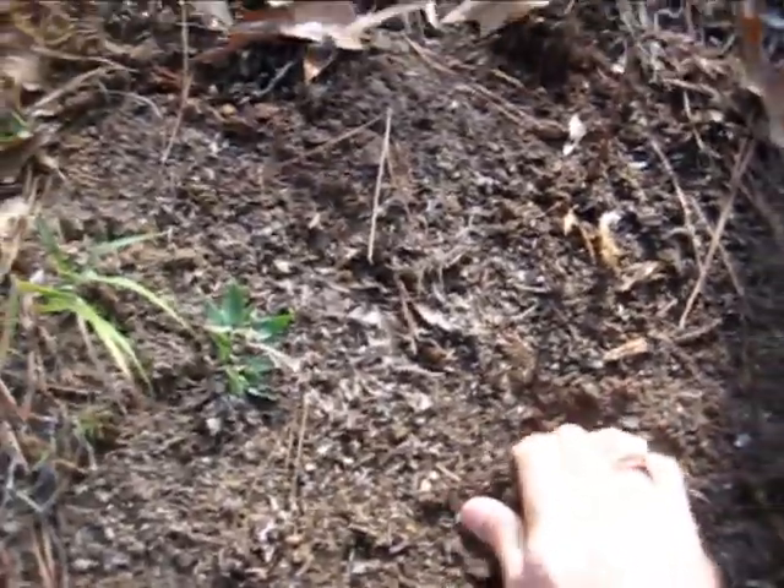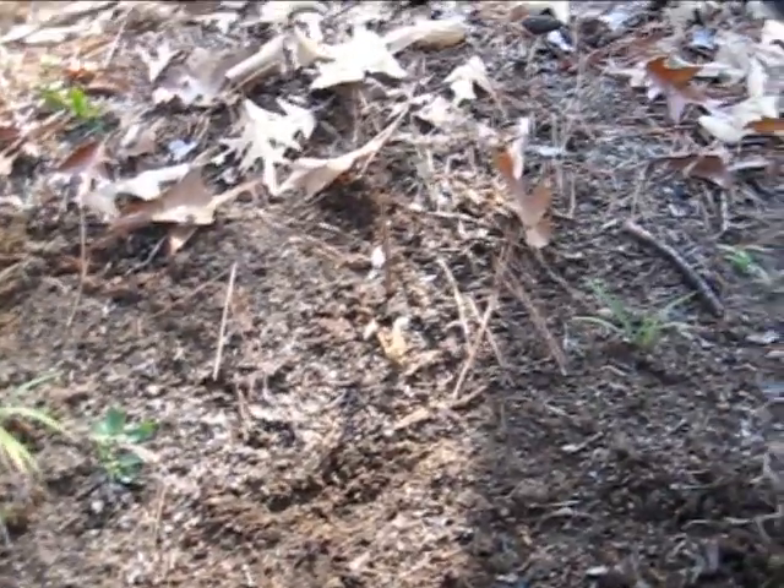If you dig down even further, you'll notice the soil here is really, really soft, spongy, and very friable — meaning you can break it up easily. It's not real clay or gummy. If you've ever dug a hole in your yard, you've probably noticed your soil doesn't look anything like this, and that's the problem.